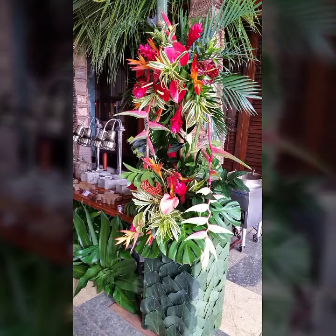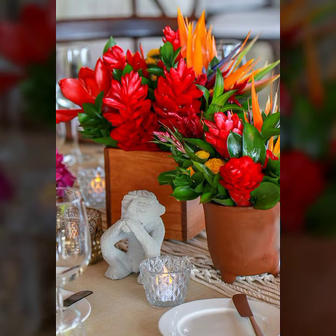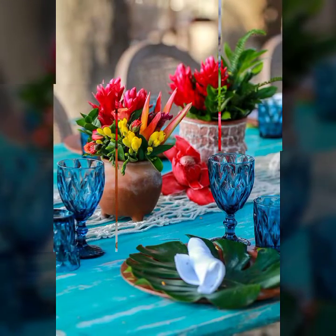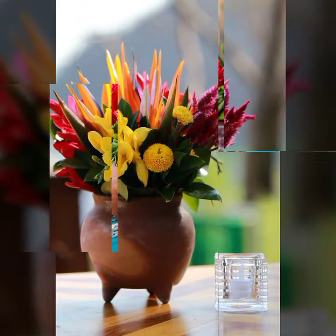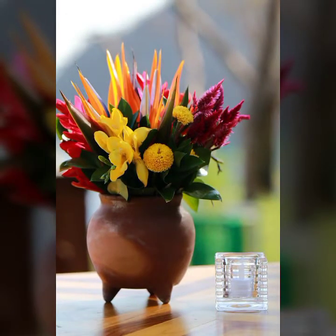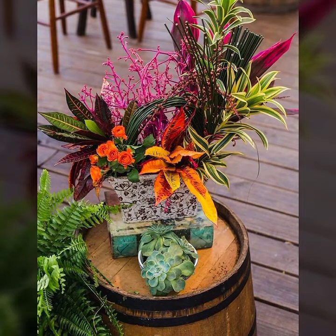Hello viewers, welcome back to my YouTube channel. In this video I bring you the most beautiful flower arrangement ideas: Japanese flower arrangement ideas, Moribana flower arrangement ideas, and many other beautiful flower arrangement ideas. Ikebana and Moribana Japanese flower decoration ideas for you. I hope you will enjoy my video.